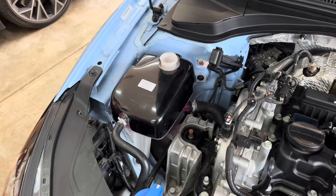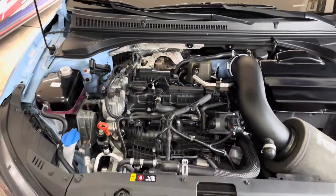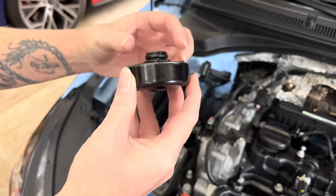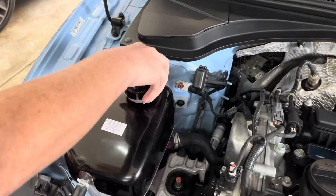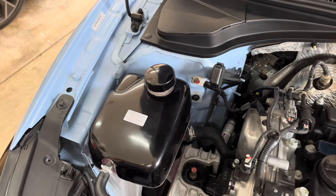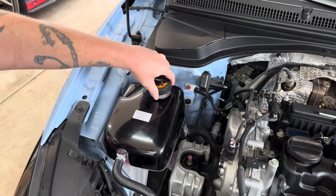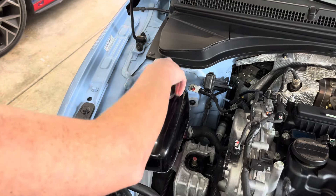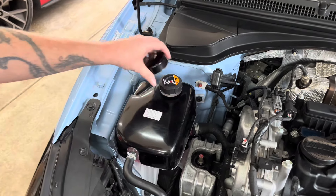Before you begin, make sure you clean the top of each engine piece that will have a cover installed on it. Next, I would suggest testing the fitment of each cover. We tested the battery and fuse box covers first, then moved over to the coolant tank and cap. Finally, we tested the washer fluid cap. All the covers fit nicely and looked good in the engine bay.